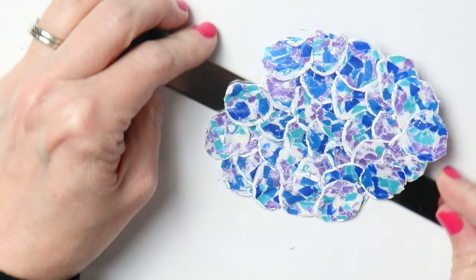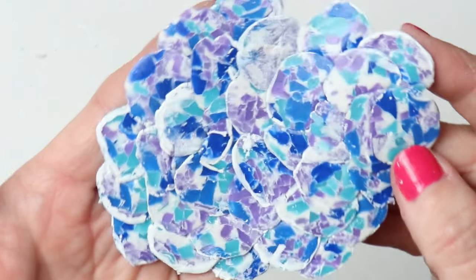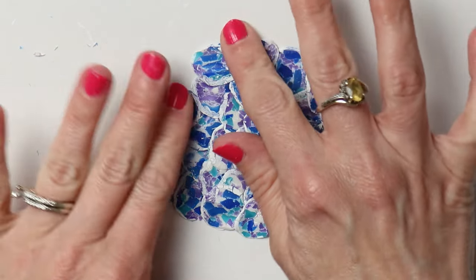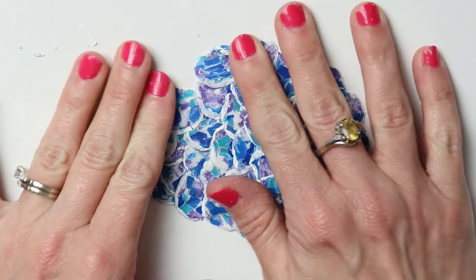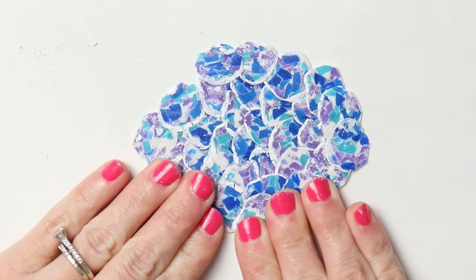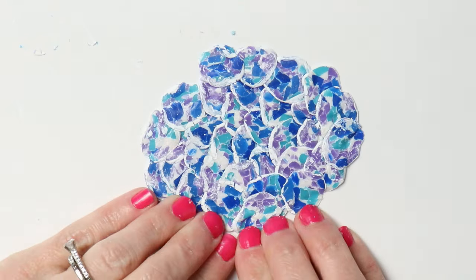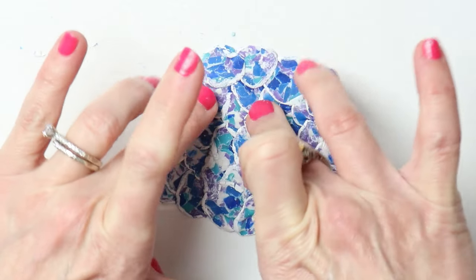This is the final piece. I'm going to burnish it and make it nice, even, cohesive, flat, and smooth. I'll push in the sides to make sure it's all stuck together and then lightly roll a roller across it. I wasn't going for super thin — just basically rolling it and getting everything stuck together. Some parts are much thicker than others so I used a little force and my fingers to flatten out certain areas.